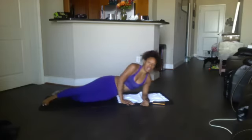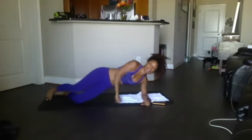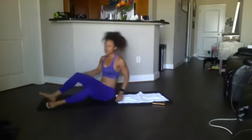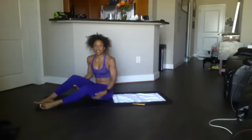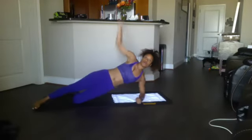Then a side plank dip — back on your side, push the hip up and down. If you want more challenge, you can keep both legs stacked — that creates more tension on the side where most of your weight is. So those are the three exercises: side plank with twist — 12 reps; Russian twist — 20; side plank dip — 12. Here we go, starting on our side, beginning in five, four, three, two.